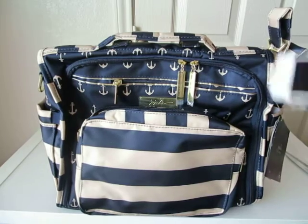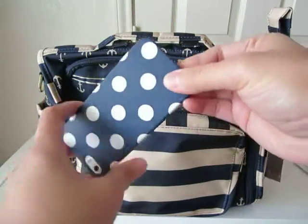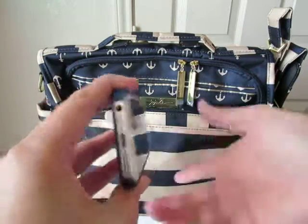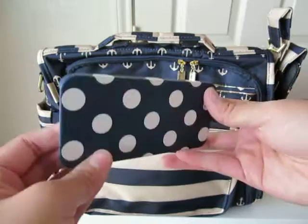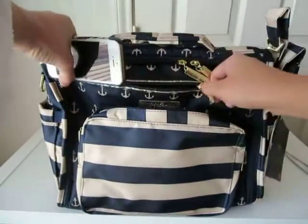Then I realized, oh my goodness, my phone is this color. I have this Kate Spade case on my iPhone 5, and my iPhone is the gold one — and this bag is navy. I got this case at Baby Gap while shopping for baby clothes and they had it on sale for like ten dollars at the counter, and I knew it would fit in here.